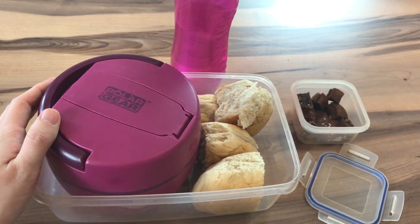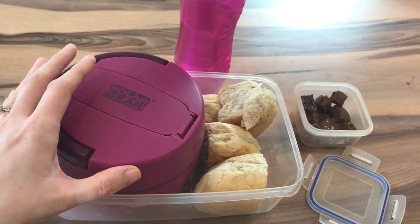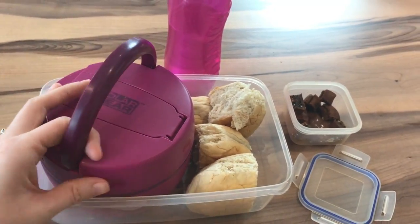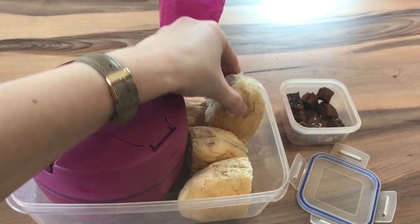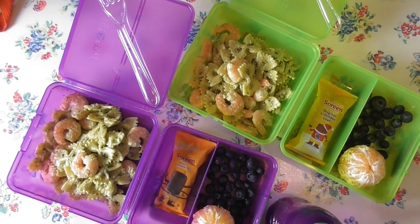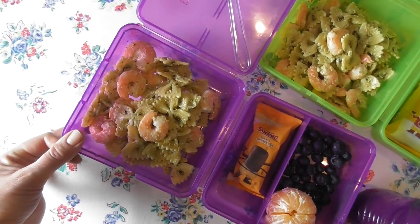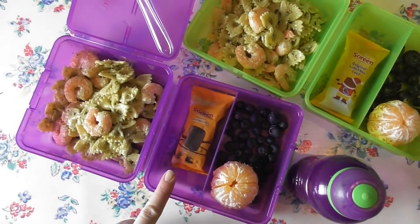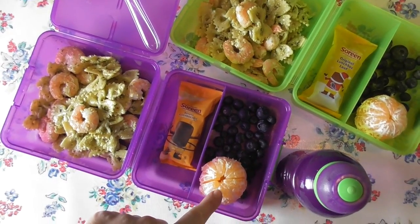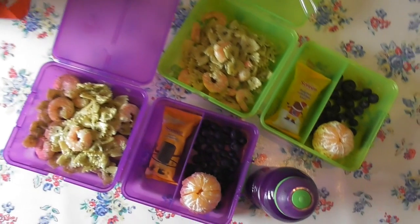I've given Caitlin some homemade soup in a thermos tub like this to take to school, and I've cut up some rolls for her to dip in her soup. Today we also have leftover pasta mixed with shop-bought pesto and some mayo and some prawns, with Soreen as well, and some blueberries and a peeled tangerine, and I'm going to pop that in their little picnic bags that they take with them to school.